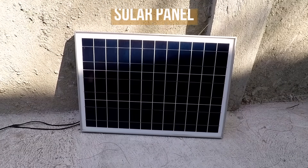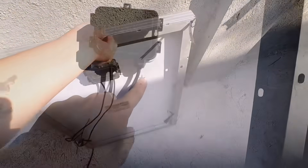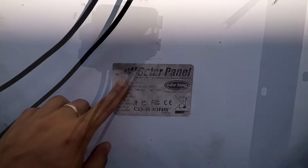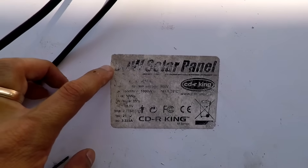Now let's look at the solar panel. Behind the solar panel you will see its positive and negative wires. This is a 50 watt solar panel and it's been used for years so the label has been worn off.